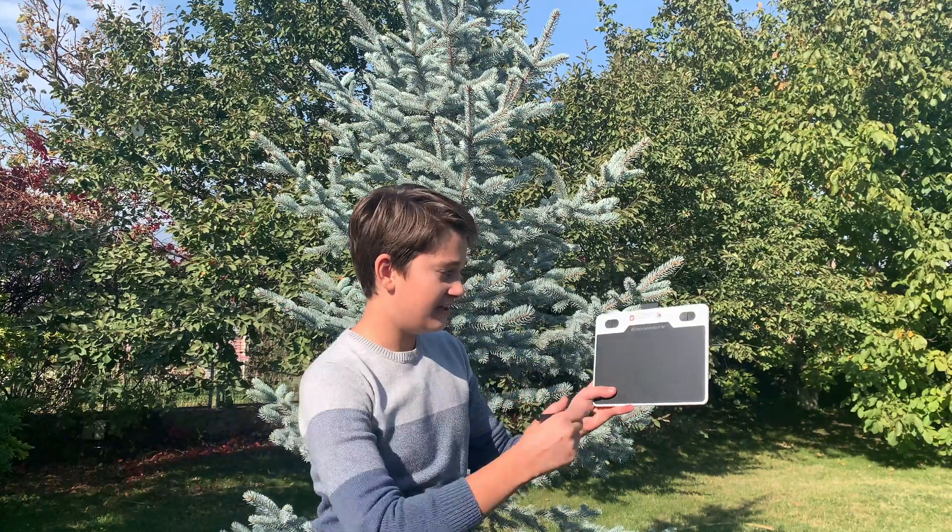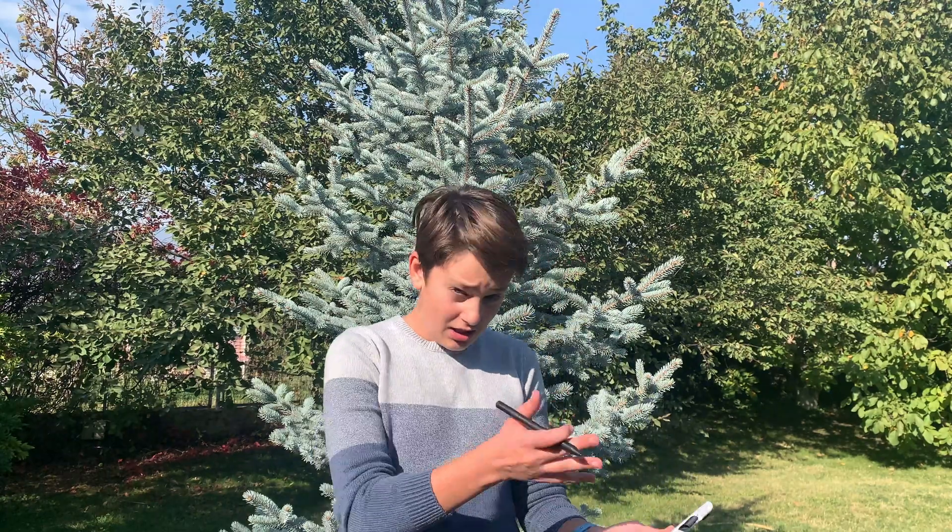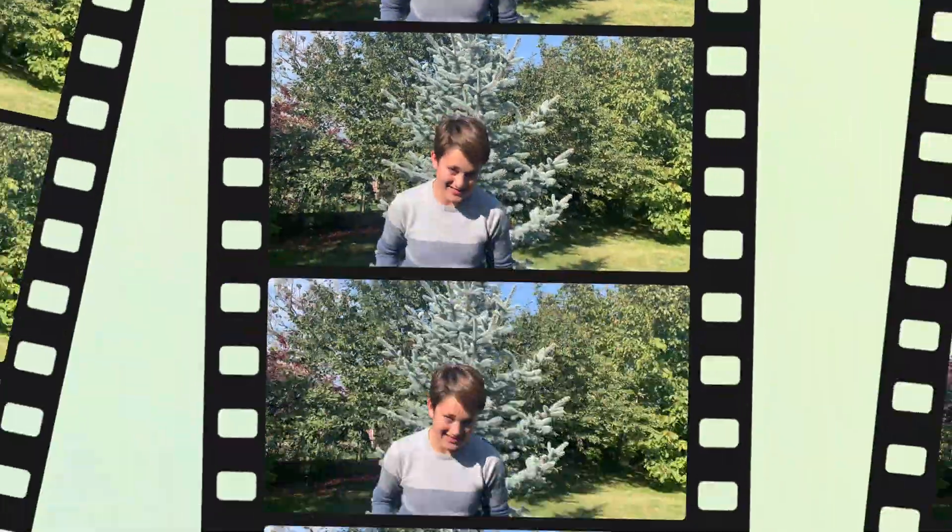Today I'll be unboxing the 10moons T503 graphic tablet and setting it up for use with a Mac computer, because sometimes it's easy with Windows but it can be really hard to connect with Mac.